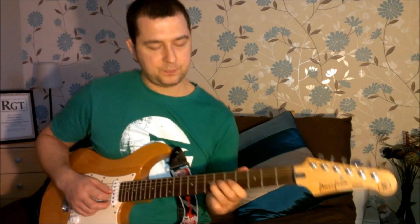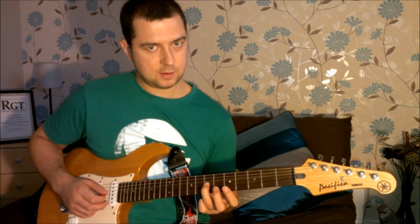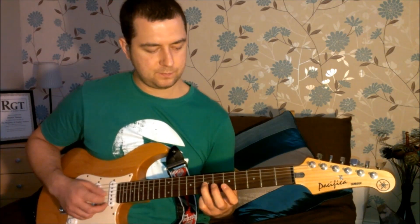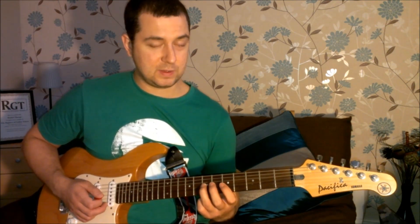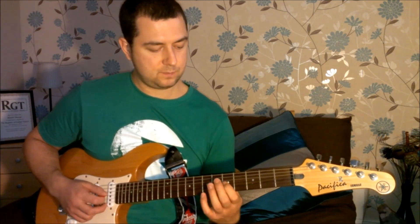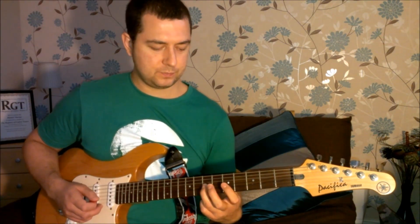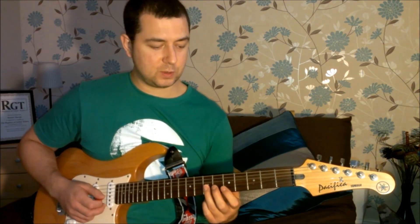Seventh fret on the first string with your third finger — play that twice. Then use your first finger to play the fifth fret of the third string. And then we go back to the seventh fret. Okay, so this is phrase one.